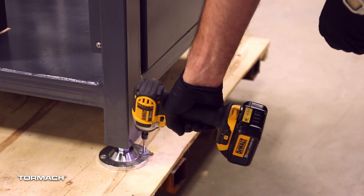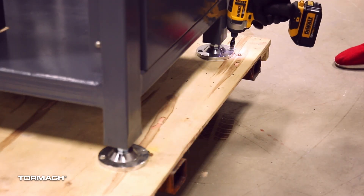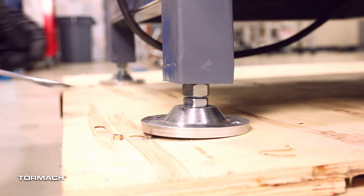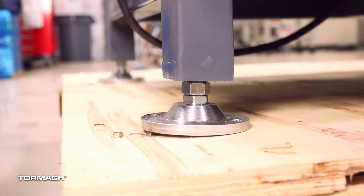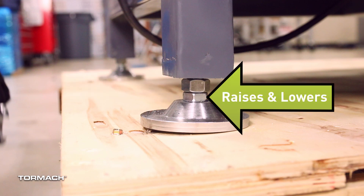The machine is secured to the pallet with screws in the base of each foot. Remove the screws from the pallet with an 8mm wrench. Verify that the top nut on each machine foot is loose. Note: the top nut is a locking nut while the bottom nut raises and lowers the machine.